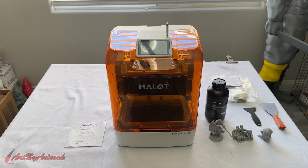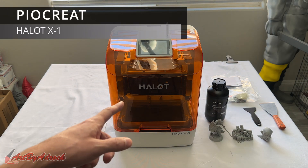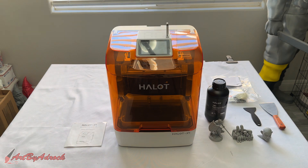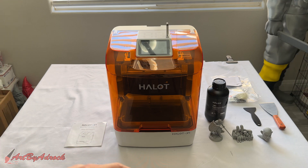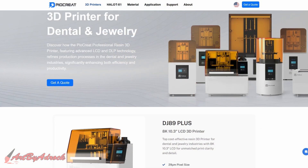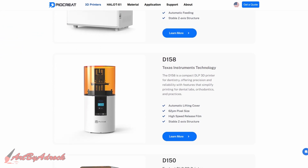Welcome back to my channel. Today we're taking a look at the PyoCreate Halo X1. I'm sure a lot of you have never heard of this brand, but I'm sure you've heard of Creality. PyoCreate was founded by one of the creators of Creality, and the Halo series of 3D resin printers has been separated from Creality and is now developed and operated under PyoCreate. They are mostly known for their dental and medical series of 3D printers but are now developing the Halo series as well.